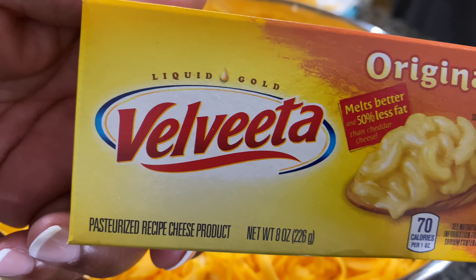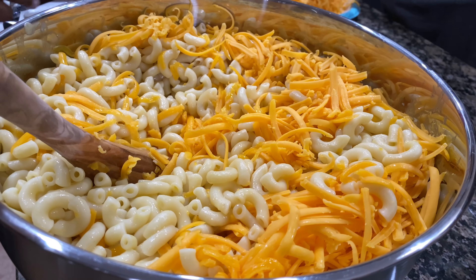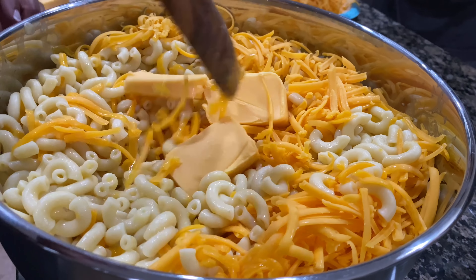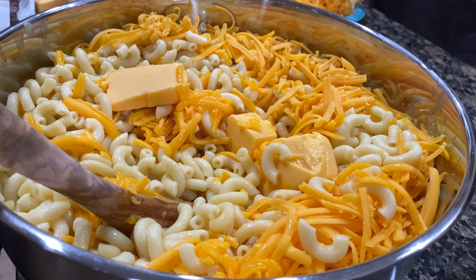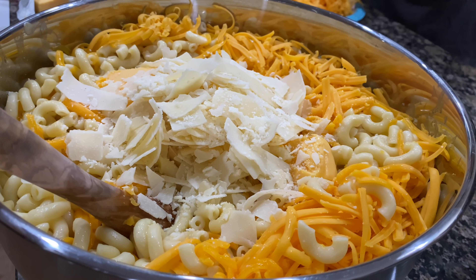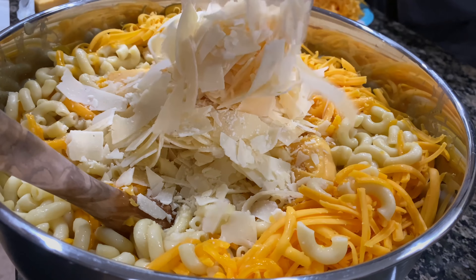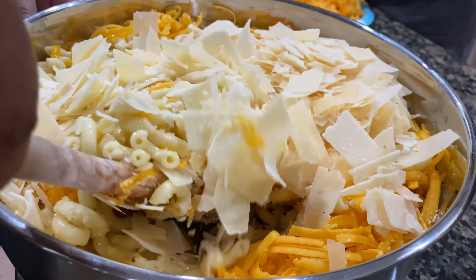I have a small box of Velveeta that I'm going to add as well. I only add a small amount because I just use it for the creaminess — just to add that creaminess to the macaroni and cheese. I also added Parmesan, and to me this is the game changer. If you make macaroni and cheese, you must add the Parmesan.